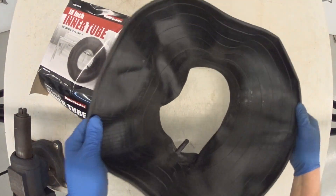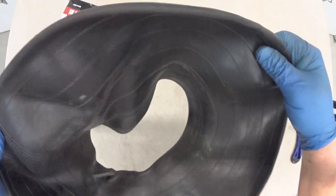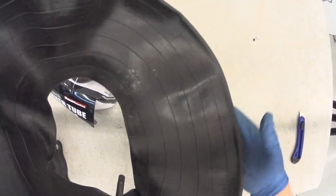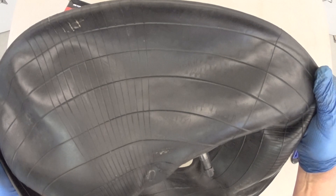How about this side? I see no markings on here. Just kind of a grid pattern, probably to protect the tube from rubbing up against the side of the inside of the tire.